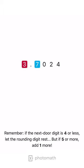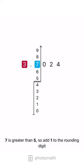Remember, if the next door digit is 4 or less, let the rounding digit rest. But if 5 or more, add one more. 7 is greater than 5, so add 1 to the rounding digit.